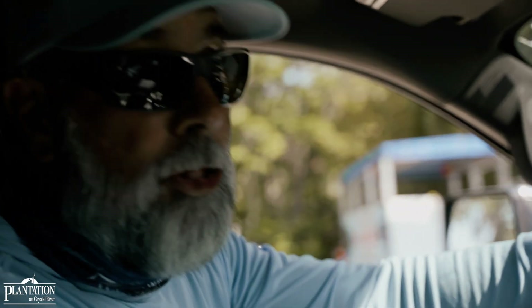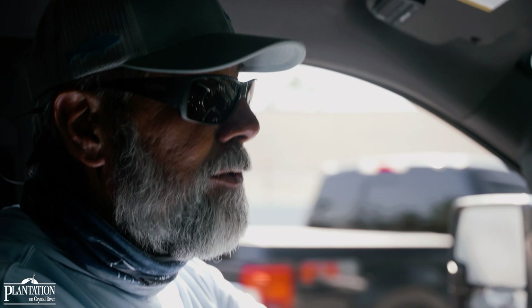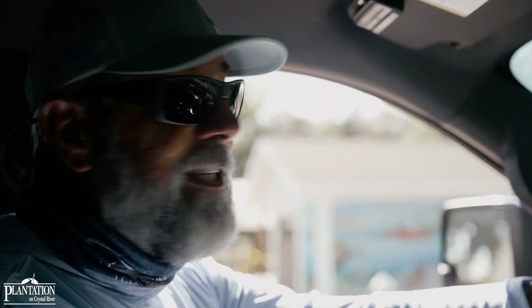Hopefully you guys learned something from this video today — the Texas rig and how I've modified it just enough to make it really work for me here in beautiful Crystal River. If you haven't subscribed, we encourage you to subscribe to the channel because we can't take it to the next level without all of you being in the classroom.